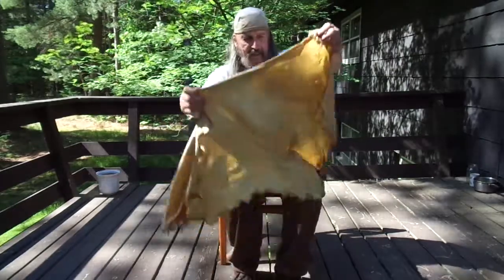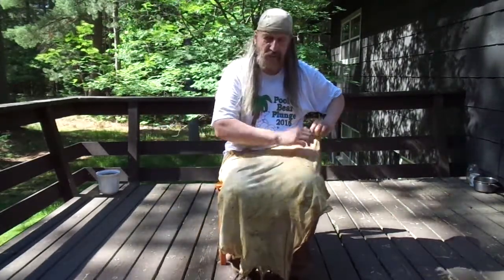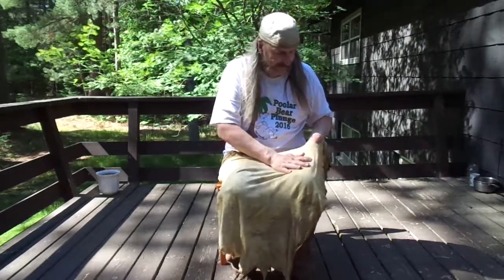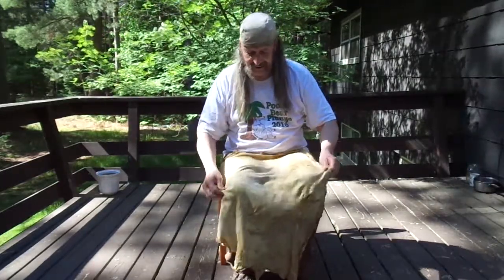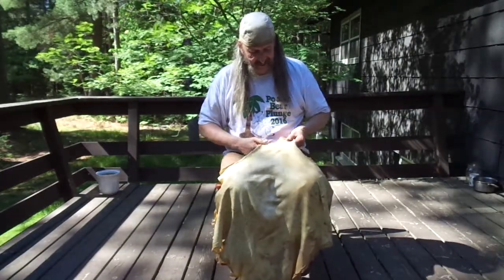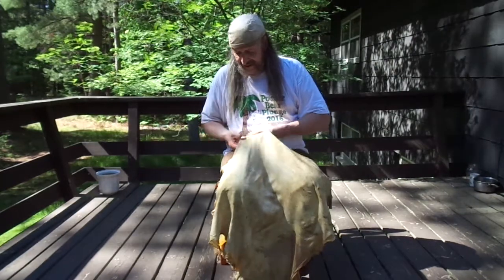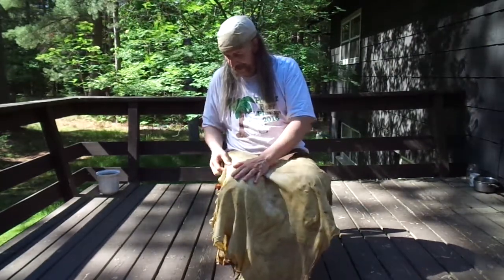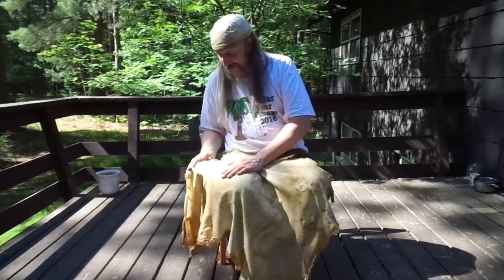Get yourself a hide and try it. If it doesn't turn out, it doesn't turn out — it's not about doing a great job the first time. You learn so much just by getting your hands on it, working it, and feeling it, and listening to people who have been there. By no means am I an expert. I've done a few and I enjoyed it.